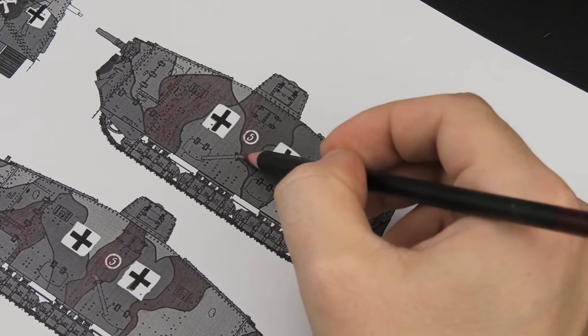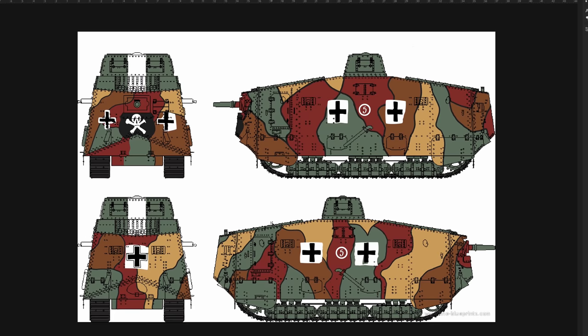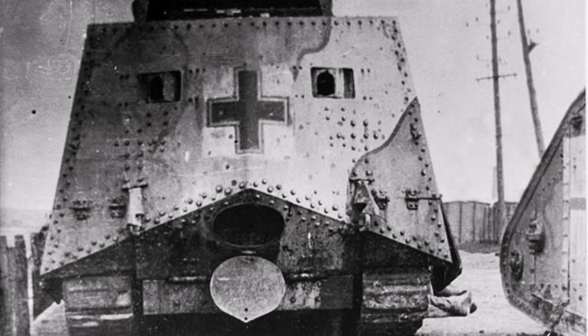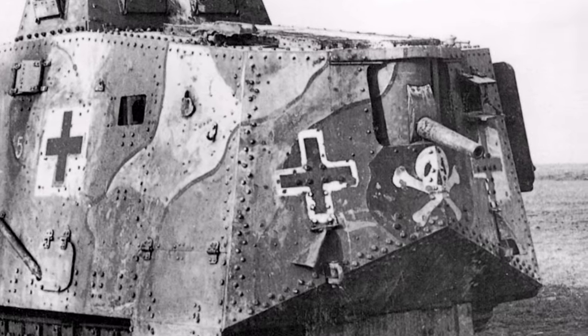Now, onto the camouflage. I made a color profile in Photoshop where I tried to recreate the real A7V number 504 as close to historical photos as possible. What caught my eye was the four-tone camouflage, sloppily painted crosses, and most importantly, the sad skull at the front.